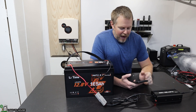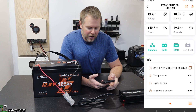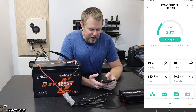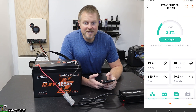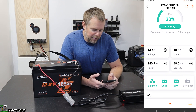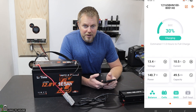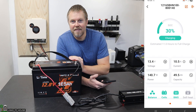Looking at the app now, the temperature is now 5 degrees C, or 41 degrees Fahrenheit, and charging is being done. The battery is now at a state of charge of 30%, and we've got 10.5 amps going in at 140 watts. So it's going to take 11 hours, but this will be fully charged at that point.